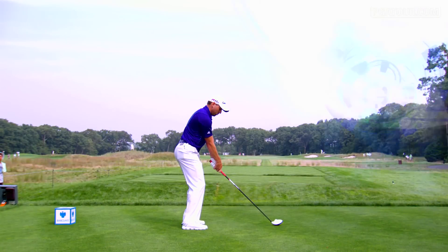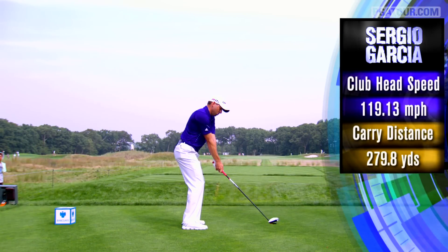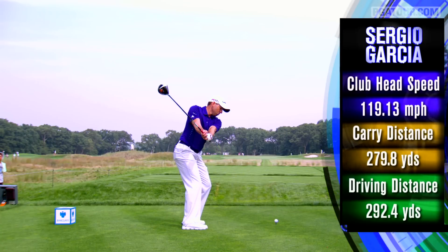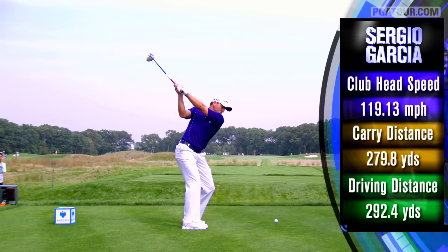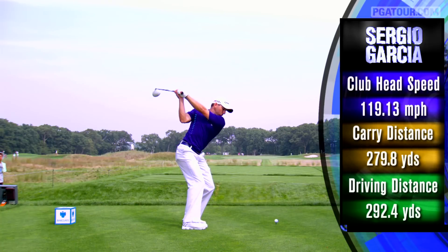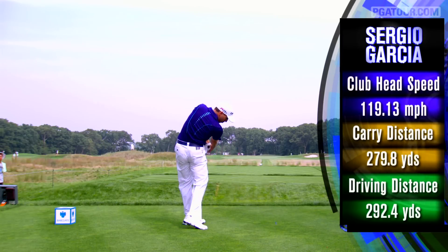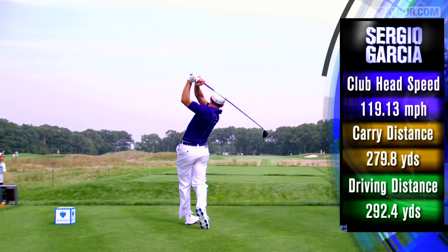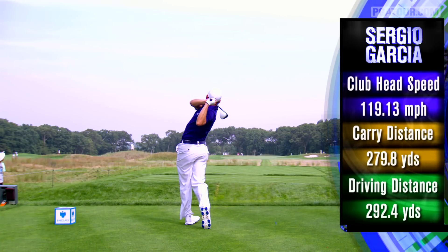You can see that is a full upper body rotation. Now watch the club on the backswing — very much a one piece takeaway to this point. But this is the critical part in Sergio's swing: once he gets to the top and initiates the downswing with the lower half, look how much that shaft flattens out, how much that right elbow drops into the slot, and then he stays down and underneath the shot.